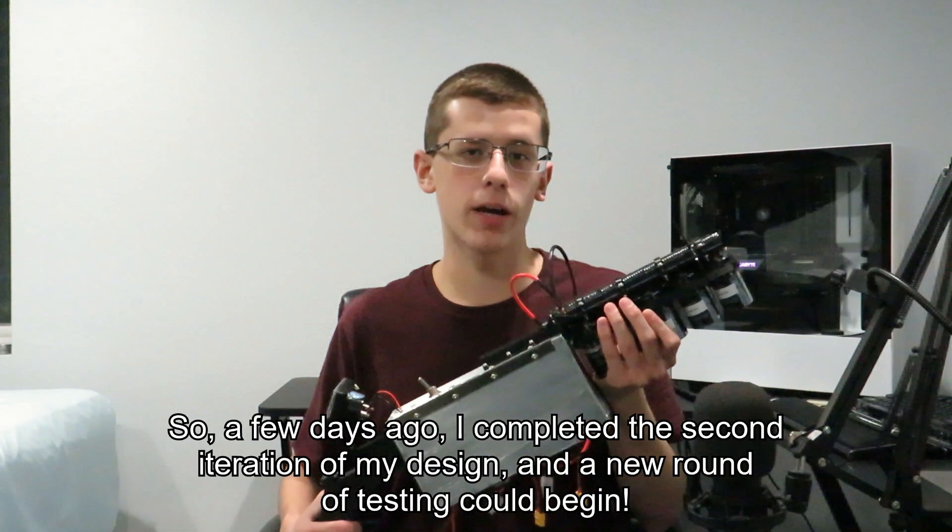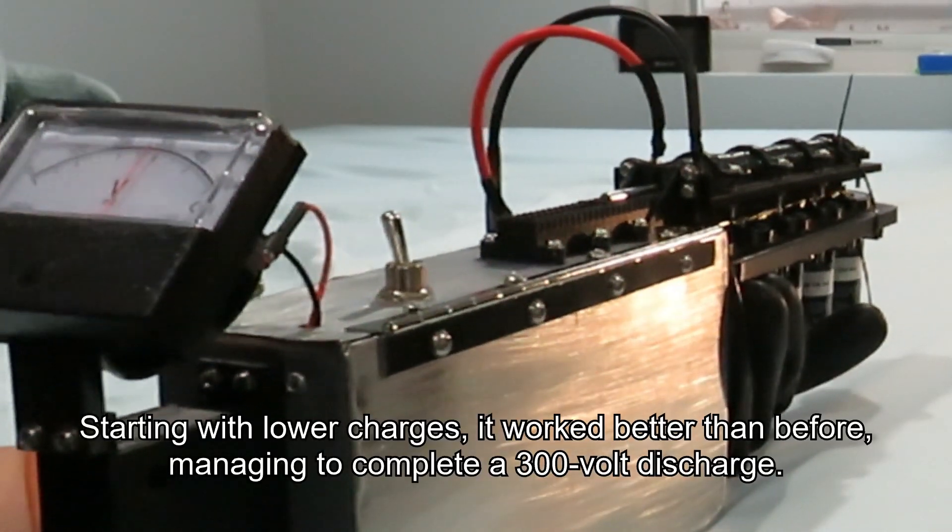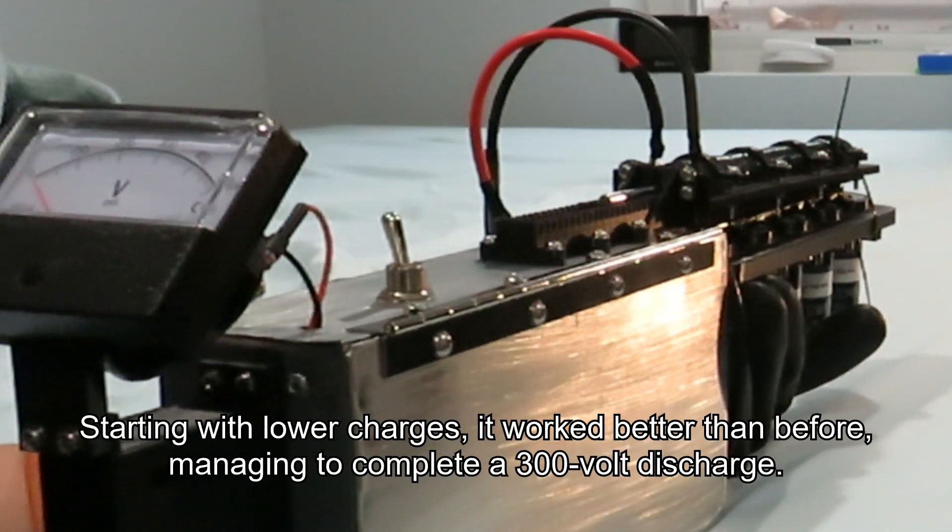A few days ago, I completed the second iteration of my design, and a new round of testing could begin. Starting with lower charges, it worked better than before, managing to complete a 300V discharge.